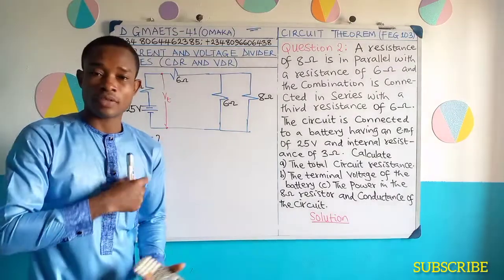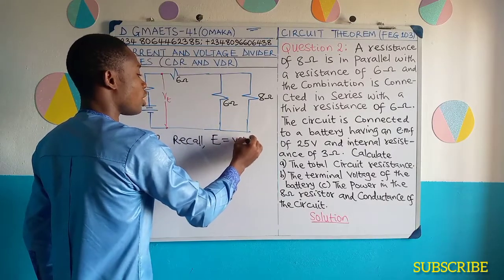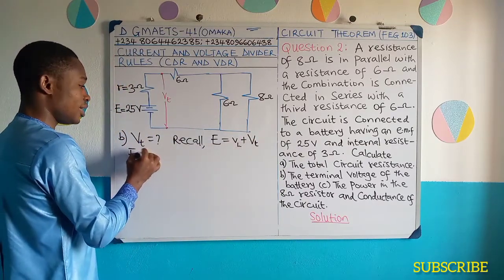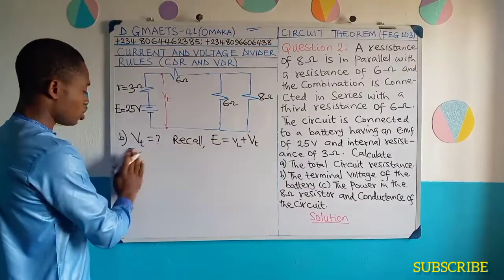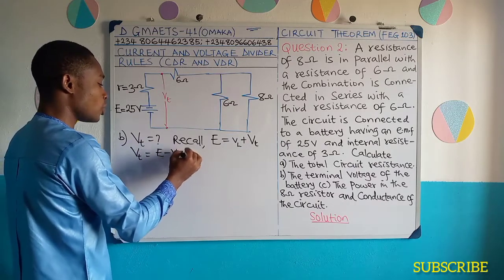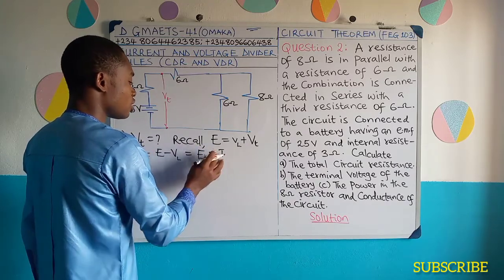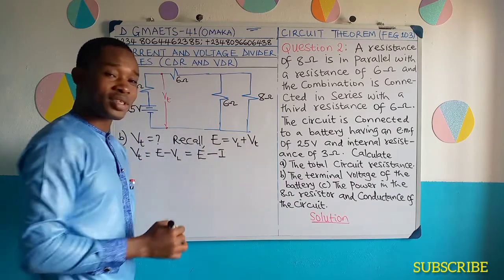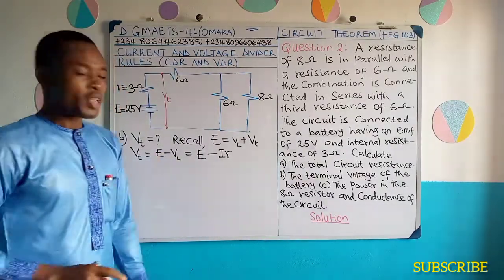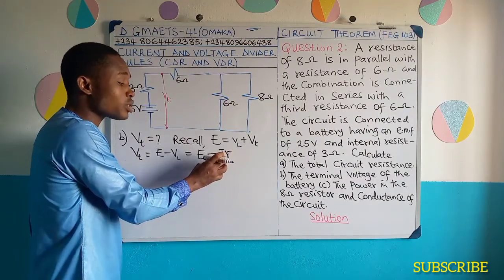Now we're going to recall a formula. The EMF of a cell, recall, is equal to lost voltage plus terminal voltage or terminal potential difference. We have the formula that E is equal to... Now let's make V-terminal the subject of the formula. V-terminal will now be E minus the lost voltage, which is the same as EMF minus total current times the internal resistance of the cell. That's how we get the lost voltage. So the terminal potential difference is equal to the EMF minus total current times the internal resistance.